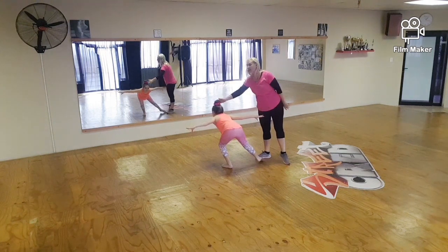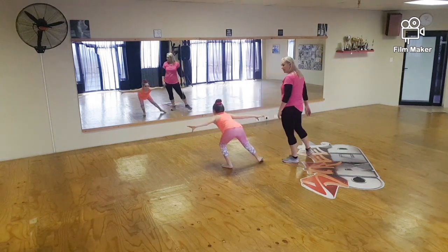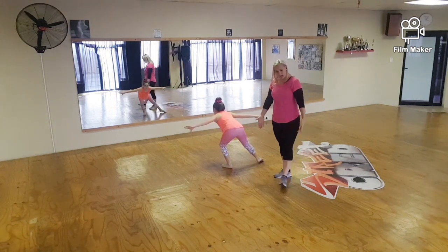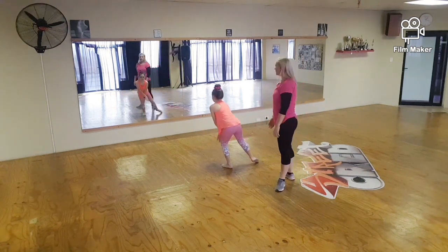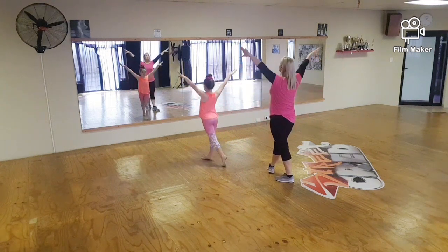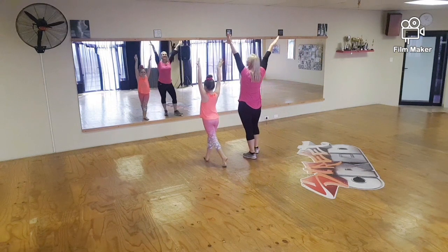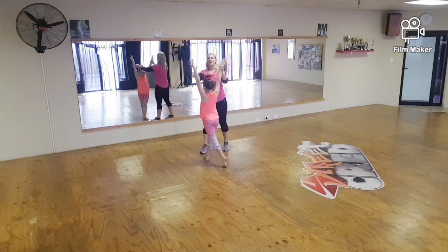From here you're stepping forward with your right foot. You're going to throw your arms down as if they're heavy — so we step forward and throw them down. Make sure that your foot is straight and that your arms are up.